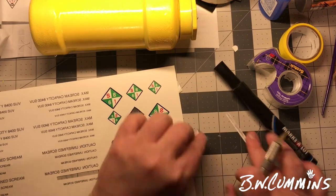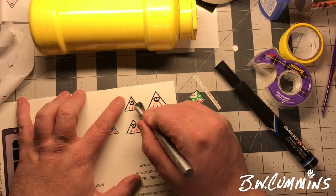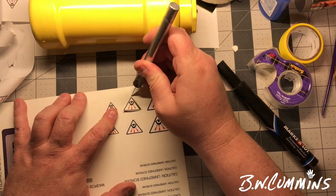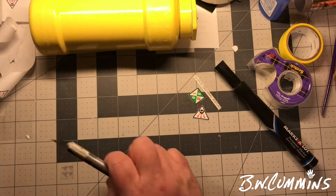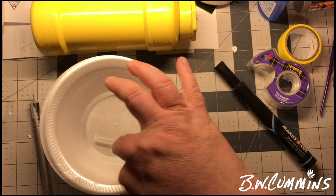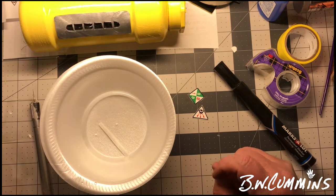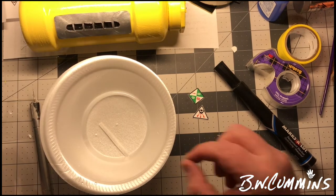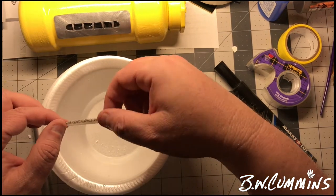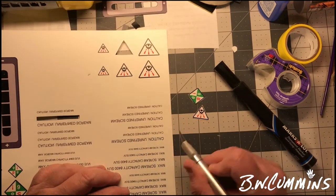I couldn't remember if you needed to print them backwards to apply them or not, so I did it both ways, and as I experiment with them, you do not on this particular paper have to print them backwards. I'm glad I printed it both ways because I assumed you did, and that would have stopped the flow if I had to go back and print more. Just put these in some water and slide them on — they're all crooked and badly done, but for the purpose of this prop to go with the sculpture, crooked is better.